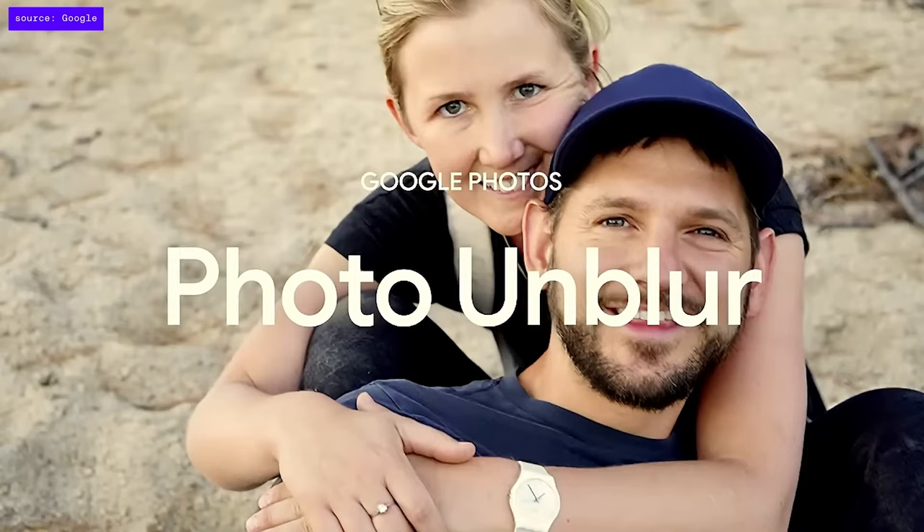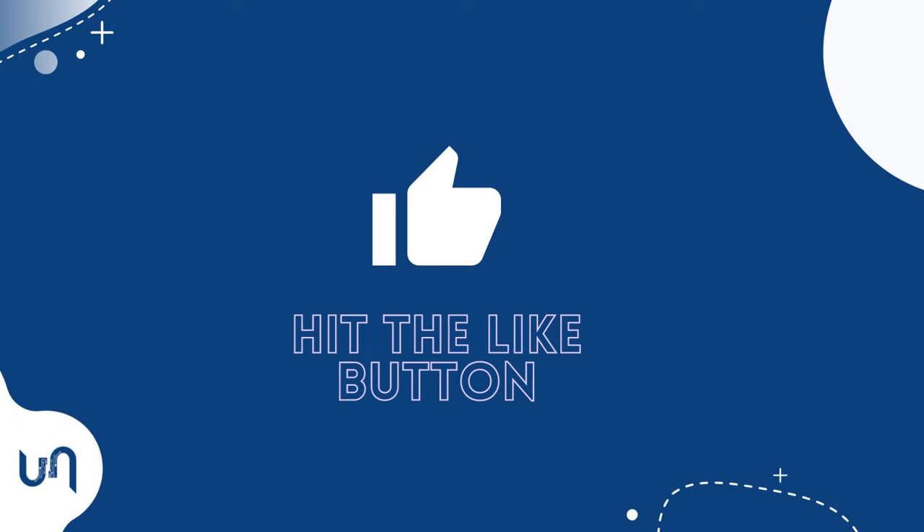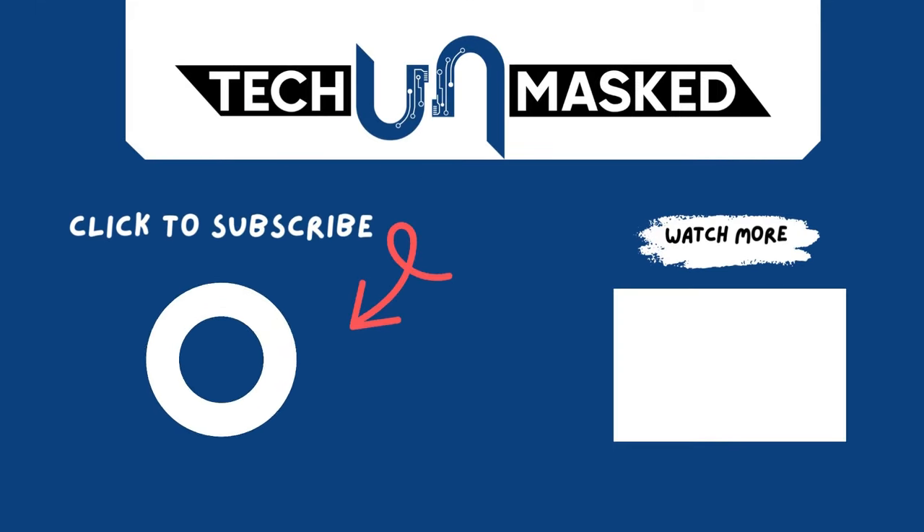I'll be dropping some amazing photo hacks with your smartphone soon, so like and subscribe so you don't miss them. For now, watch this video next — see you there.